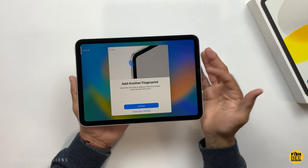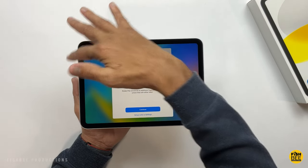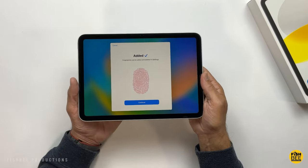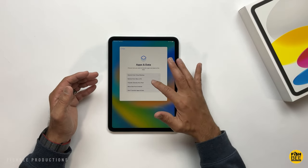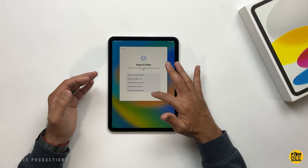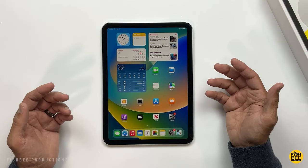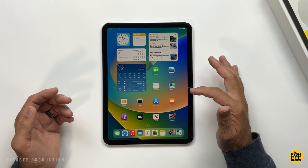It's probably a good idea to put two fingerprints on here so you're not trying to reach over with your right hand when you have this in landscape mode. Obviously if you have an older iPad you can just transfer everything over to this new one — even if you have a Mac, Android, or PC, you can transfer over to this as well.